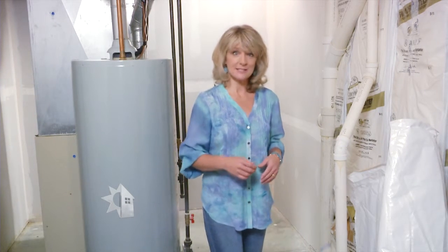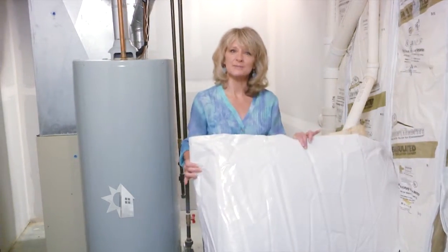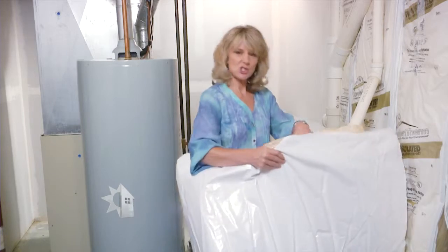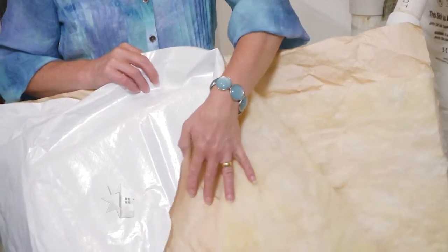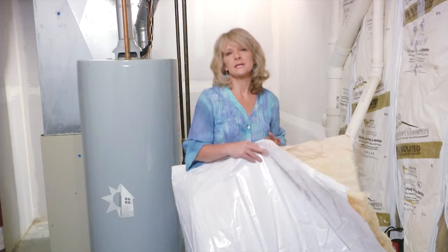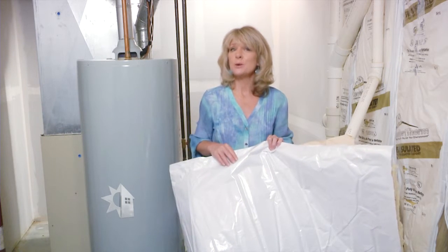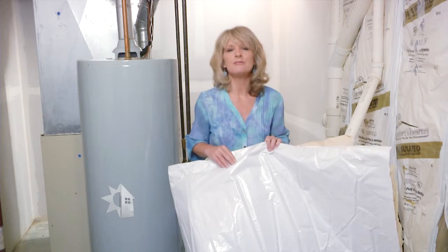Wrap your water heater tank with insulation. You can see what it looks like — shiny and clean on the outside with insulation on the inside. Most new tanks are already insulated, but if you have an older tank you might want to do this. It could save you up to forty dollars per year and pay for itself in the same amount of time. Check with your local utility company because they may offer one of these insulating blankets at little to no cost.